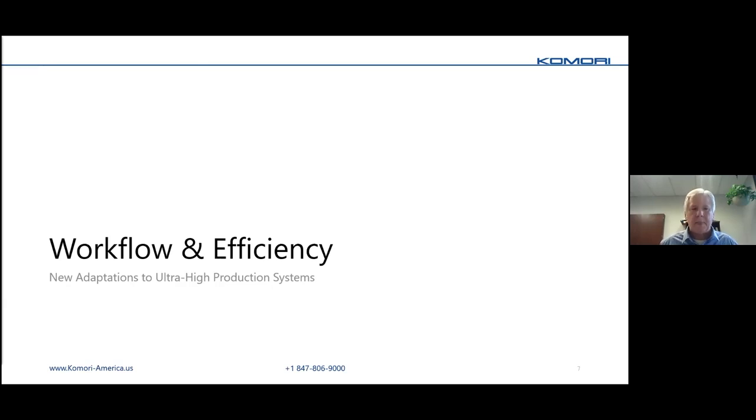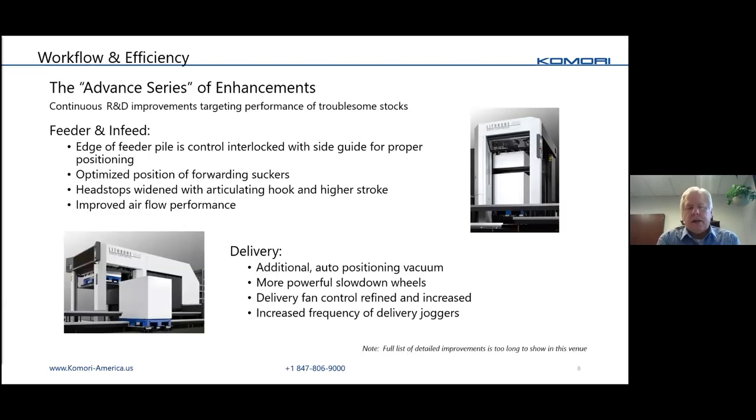You're going to hear about what's called an Advanced Series in Komori's new advertising. This is a solution in terms of advancements on both feeder and delivery to help with stock handling through the press — specifically difficult stock handling. What we're trying to do is get speeds up, trips down, and overall improve the flow of the press to get more production out of it. This is now coming standard on all our equipment.